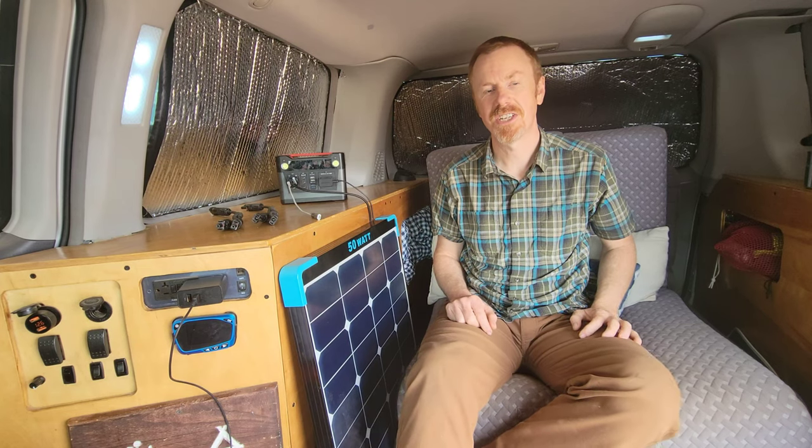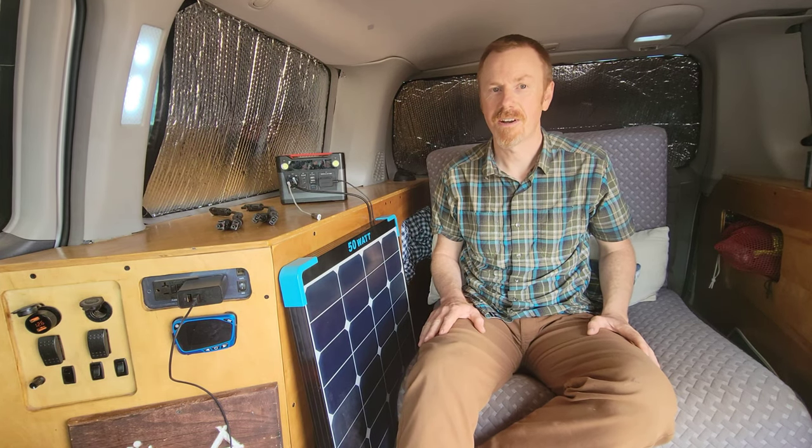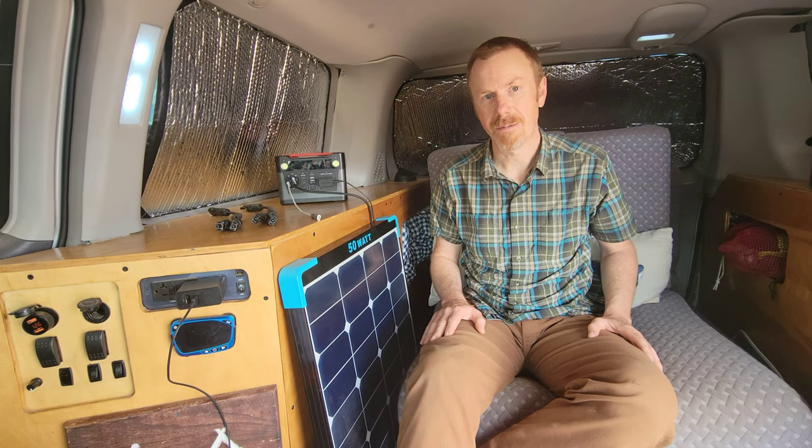Hey everyone, it's Jay with Journey Vision, and today we're going to talk about solar systems for your minivan camper.